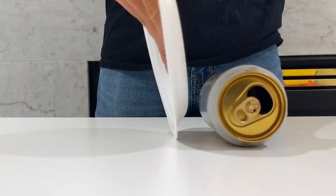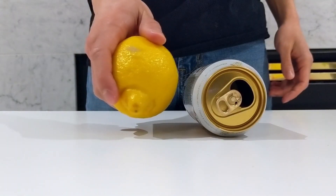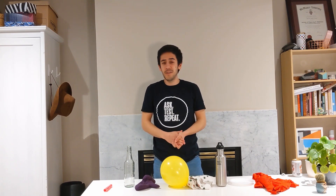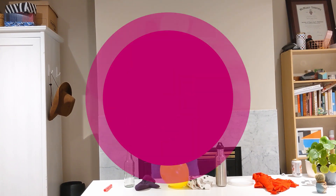Some combinations work great, others not so much. Find whatever combination works best for you. Don't worry, I'll wait.